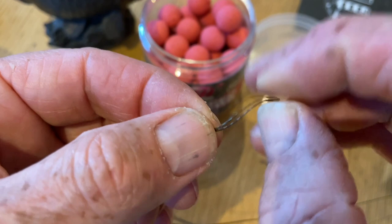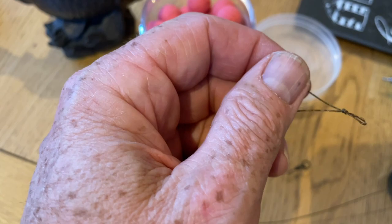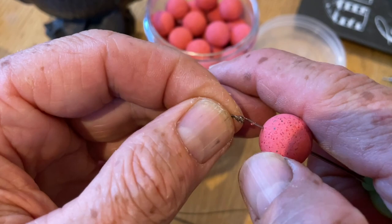First off, we're going to tie a nice tidy loop in the braid. Use your bait tool and your gate latch needle to pull it through. If you've got fat fingers, trim it off nice and tidy so you've got a nice tidy little loop there. Then grab yourself your hook.